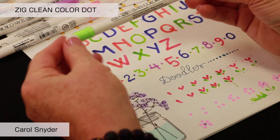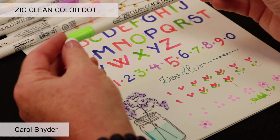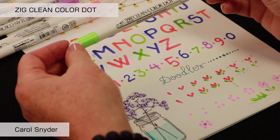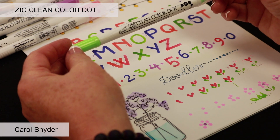The Zig Clean Color Dot is a wonderful marker that is double-ended — double the pleasure, double the fun, double the creativity all in one. It is a water-based pigment, which means it will be lightfast, waterproof, fade-proof, and non-bleeding. It's a great marker from Zig Kuretake.